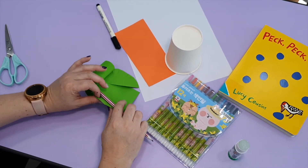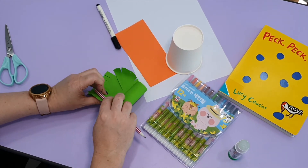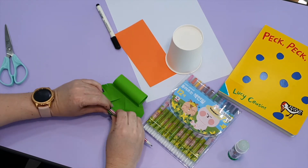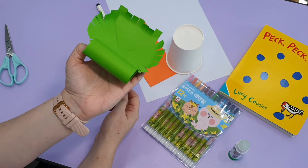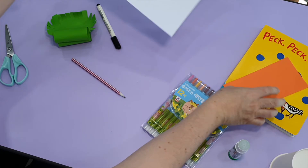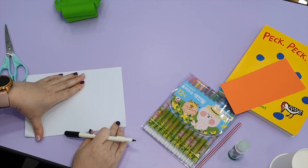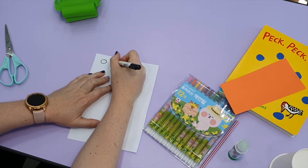Take your pencil and we're going to curl the tail and the wings a little bit. Next, we're going to take our white paper. I'm going to use a marker and draw two eyes for my bird — I'm going to make a circle and another circle.